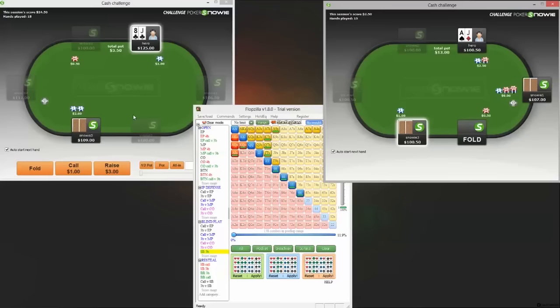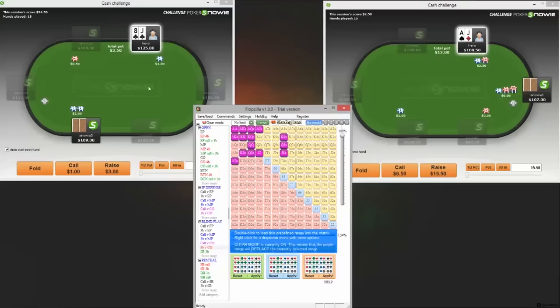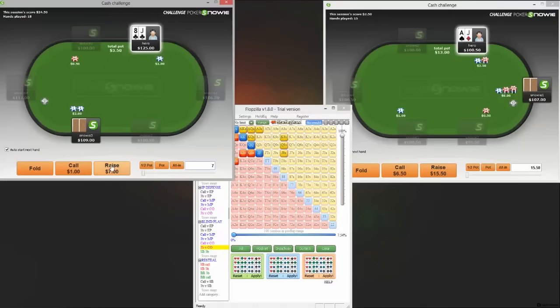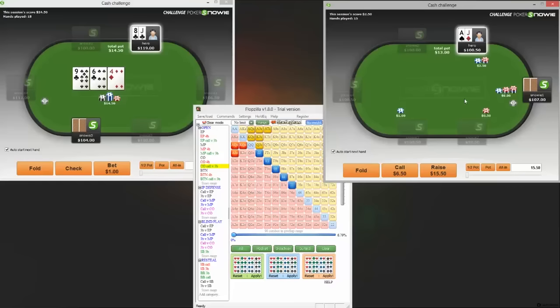Obviously this becomes villain-dependent. Looking at the calling range against the cutoff: sevens through jacks, ace-ten suited, king-jack suited, queen-jack suited, ace-jack off, ace-queen — so we can call this. The only thing I don't like about these spots, which I've noticed more so playing Snowy, is how capped we are. To deal with that we probably do need to include queens or kings sometimes, but the EV of four-betting those is probably fine. It's not like an amazing call, but we do have better hands in there as well — it's a hand we call just because otherwise we fold way too much preflop.